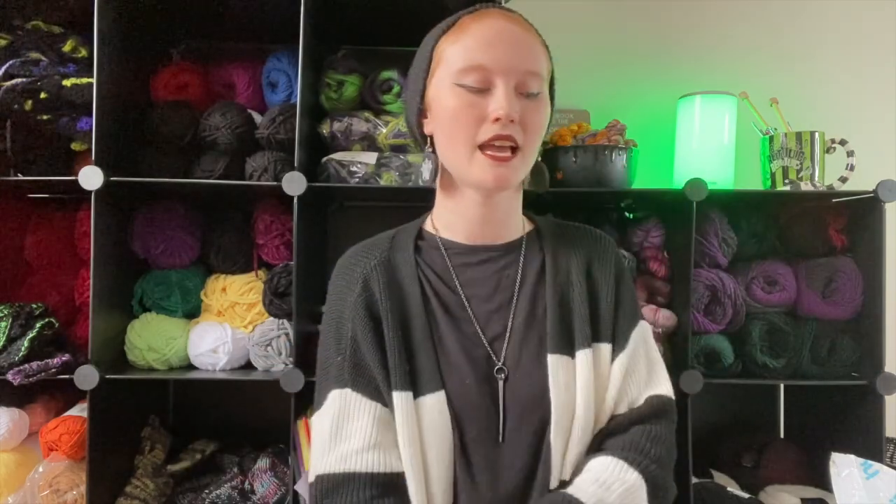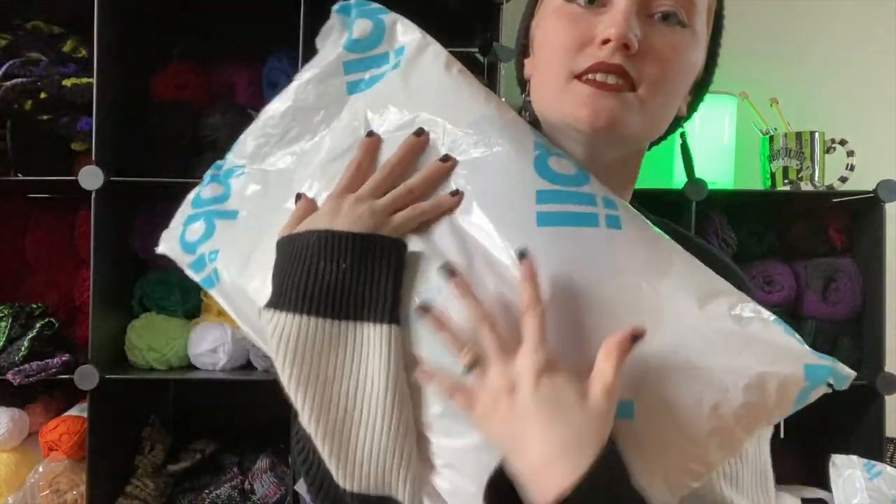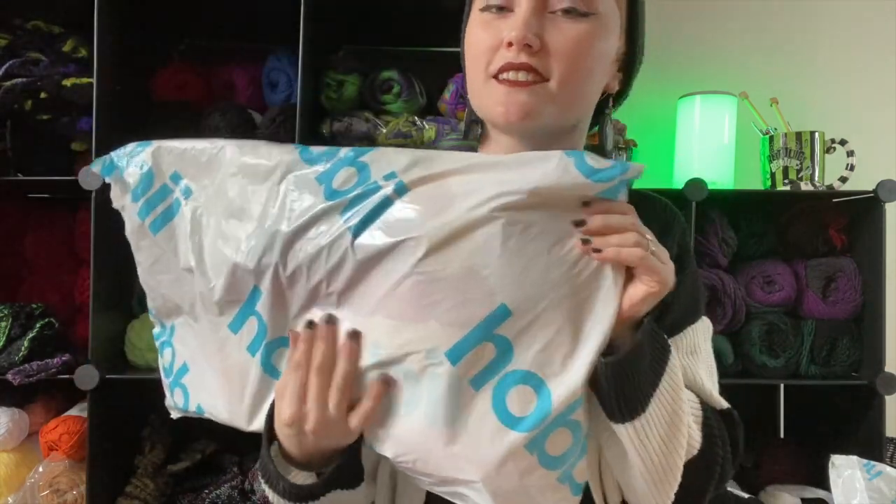I feel like this one is the regular mystery bag and the larger one is for the make-along mystery project, because there's like papers or something in here — it looks like there's extra stuff in here, so I'm like maybe that's for the make-along.